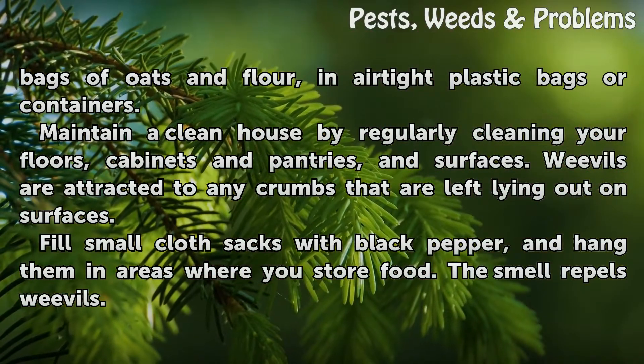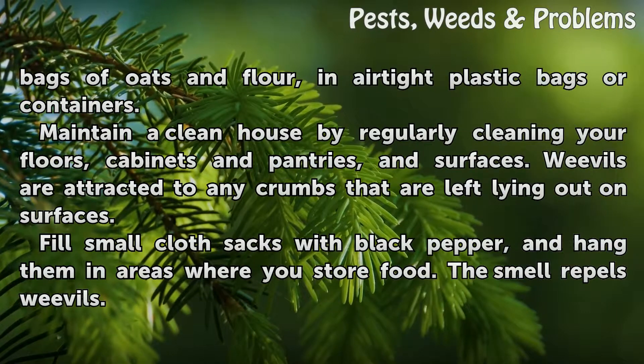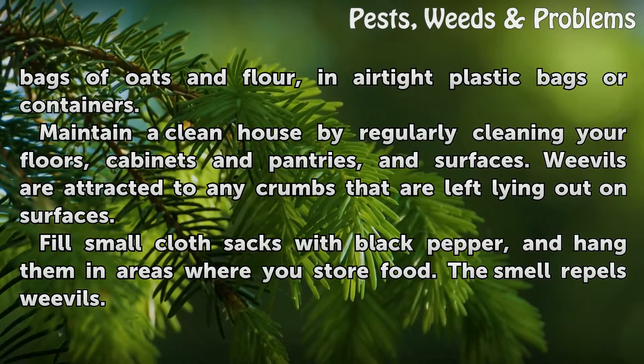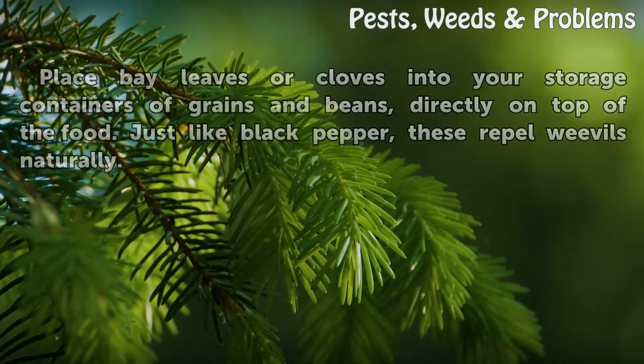Maintain a clean house by regularly cleaning your floors, cabinets and pantries, and surfaces. Weevils are attracted to any crumbs that are left lying out on surfaces. Fill small cloth sacks with black pepper and hang them in areas where you store food. The smell repels weevils.